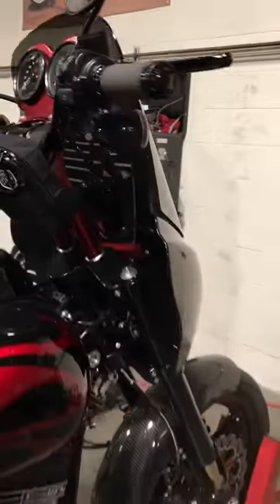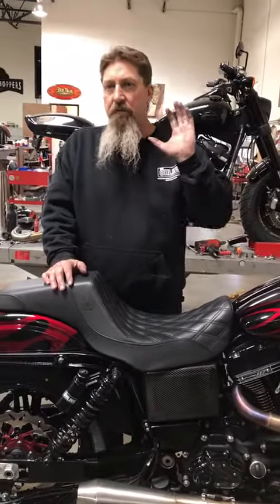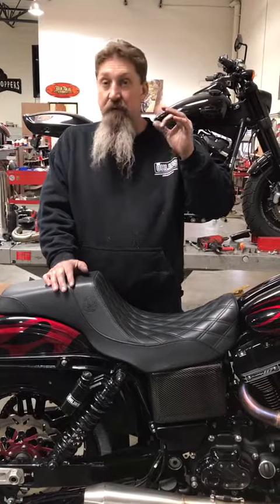And yes, it improved tremendously, but it still wasn't stable at 140 miles an hour, 150 miles an hour. And it was very unnerving.